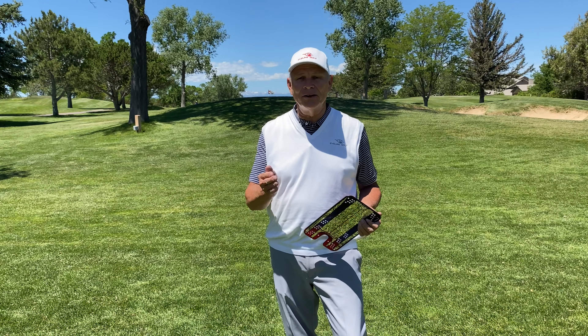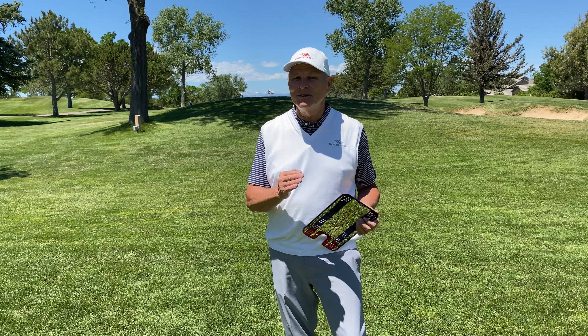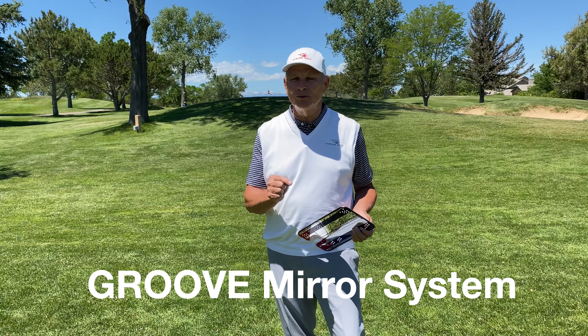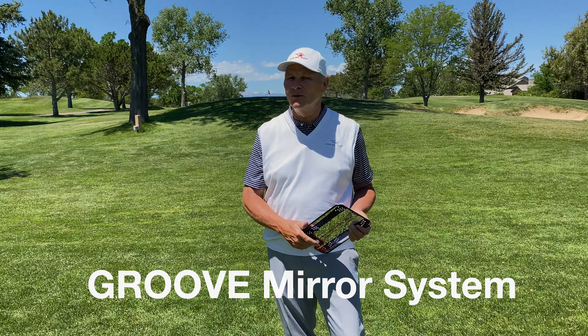You want to putt better — that's why you looked at it. I want you to putt better too. Buying the mirror doesn't get you there. Following up with you and giving you plenty to work with will help you get the reps, which will help you get there. The Groove mirror is here to really help you be the putter you've always wanted to be.